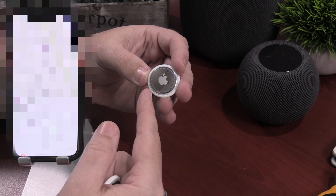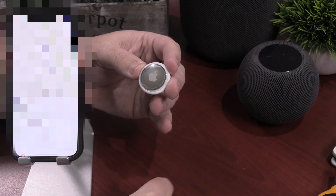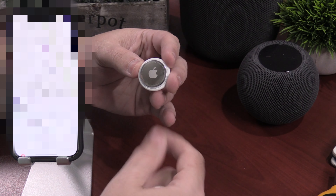So you can track it with no problems whatsoever. You don't need to muffle the sound — you just pop out the little sound chip and you're good to go.